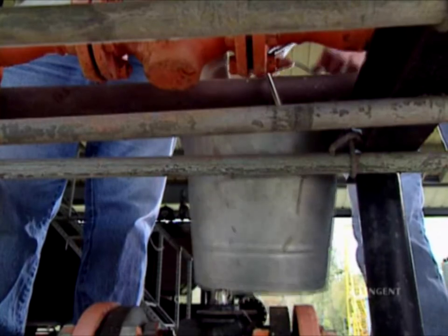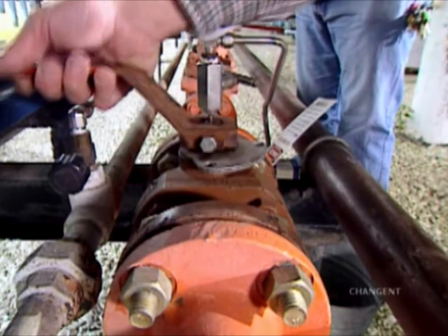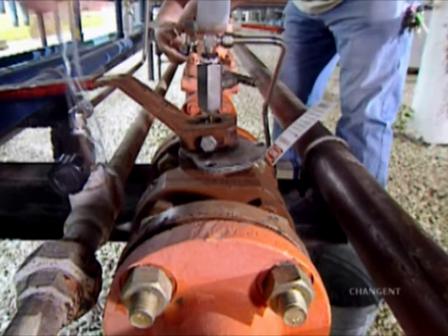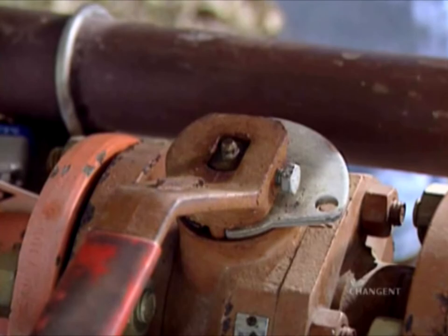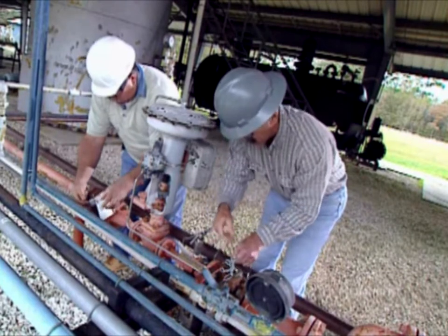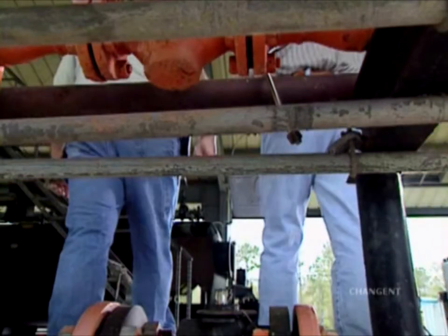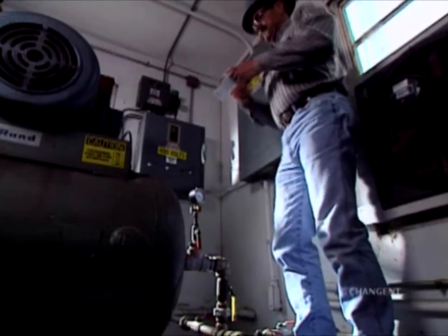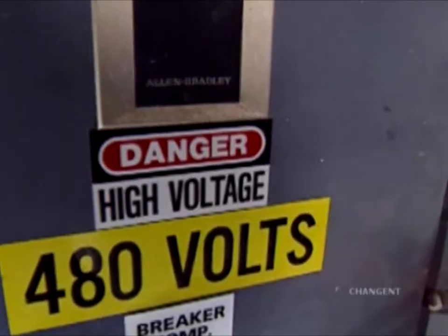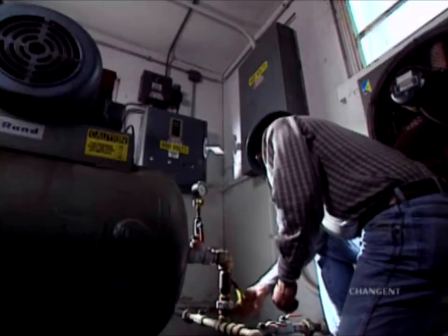Double block and bleed means closing a valve to prevent fluid flow, then opening a bleed or vent valve upstream of the closed valve to void the system of fluid, and finally closing a second block valve upstream of the bleed or vent valve. Closing the second block valve provides an added layer of protection since there's always the possibility a valve may leak. All block valves should be locked out and tagged after closing. In some cases chains may be needed to lock the valves closed. Be sure to reuse or dispose properly of all fluid bled from the system.